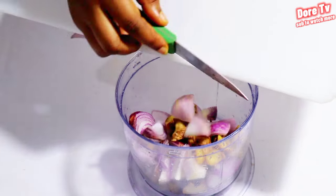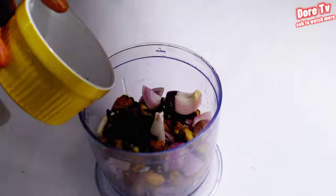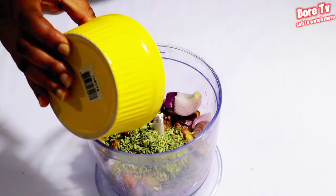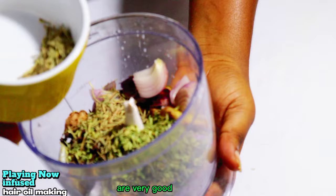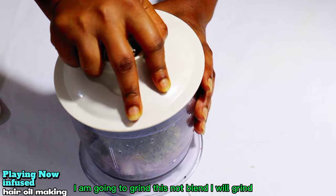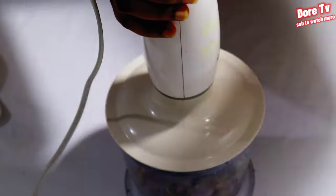I'll pour them into my grinder. Then I'll add cloves — this is cloves. I'll also add anise seed, and I also add rosemary. All of these natural ingredients are very good for the hair.